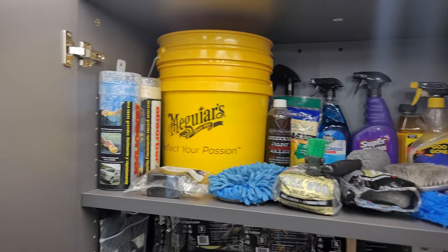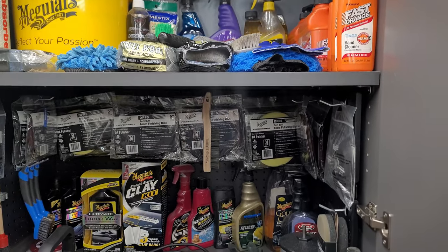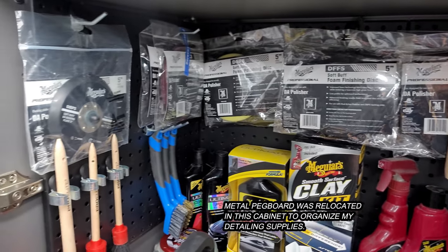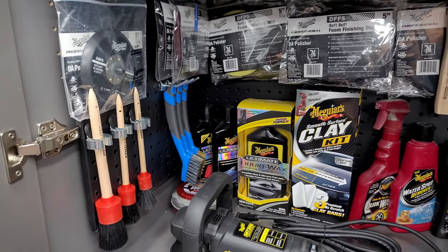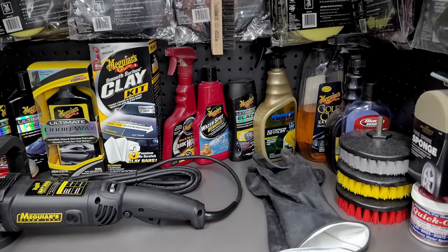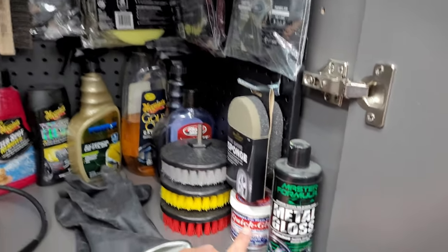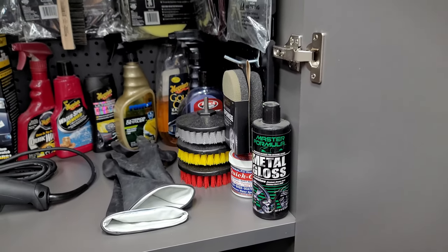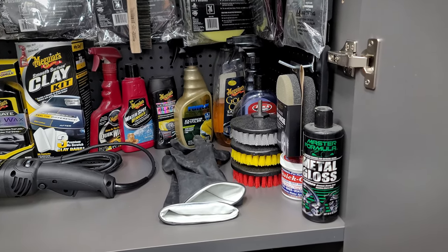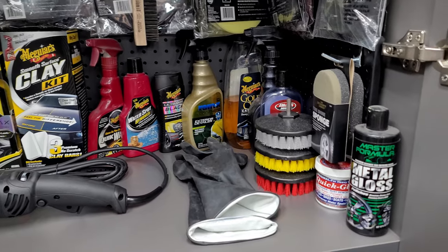In the first cabinet I have all my detailing supplies and cleaning supplies for working on the Park Avenue and the Ford Flex. Everything looks new because I clean everything and put it back in its bags — that's just a habit. I'm going to be using two specific products to clean the caked-on efflorescence or oxidation on the chrome rims of my Park Avenue.